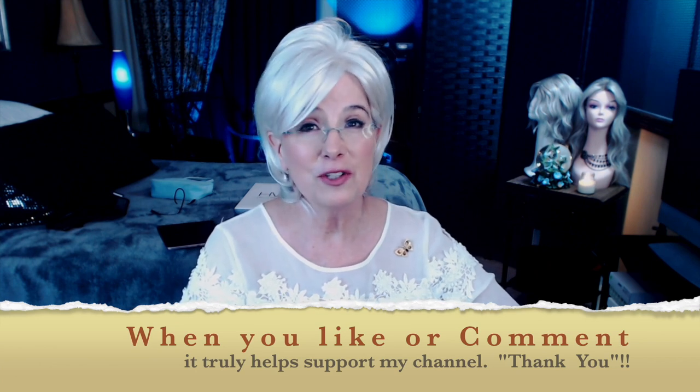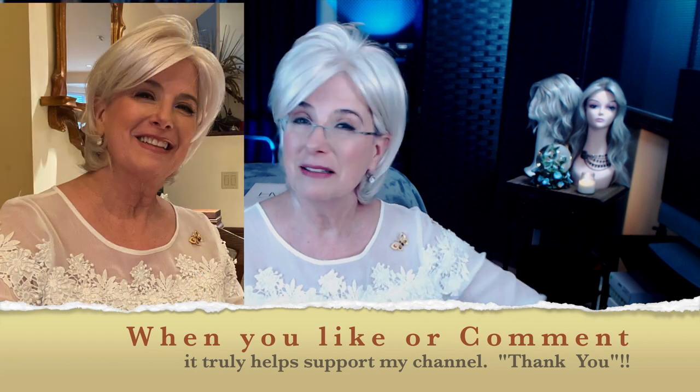And remember, everybody, look for the silver lining. There's always one. Bye-bye.